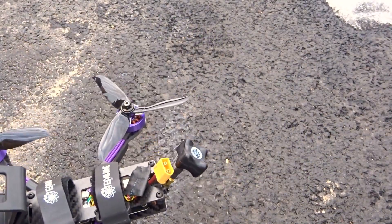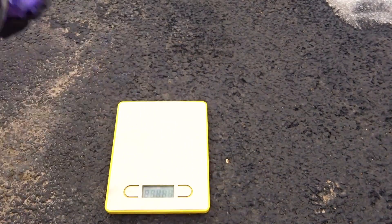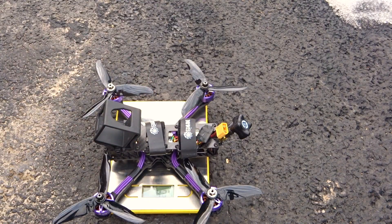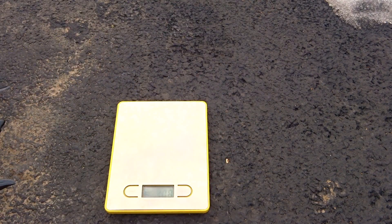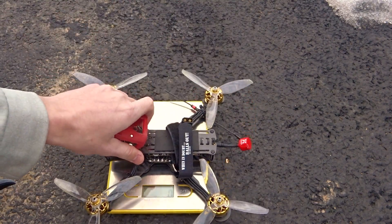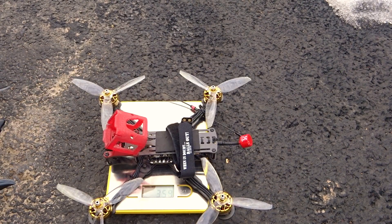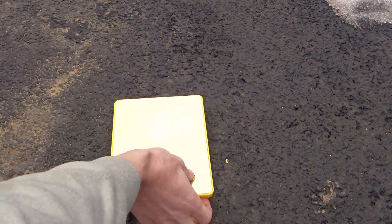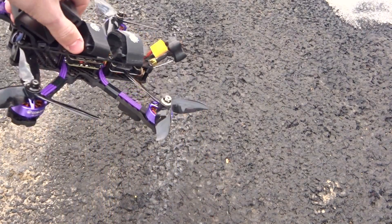Let's go ahead and weigh this to see how much it weighs. It's definitely pretty heavy overall — 434 grams. That's probably about 80 grams heavier than my best freestyle build, which is about 360. So it's definitely a chunky quad.